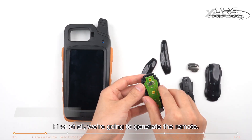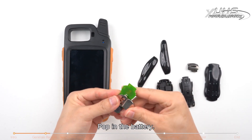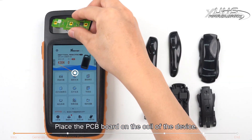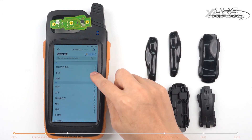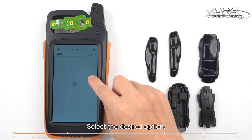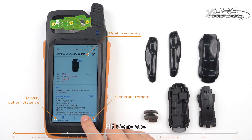First of all, we're going to generate the remote. Take out the PCB board of the key, pop in the battery, place the PCB board on the coil of the device, click on remote program, select the desired option, and hit generate.